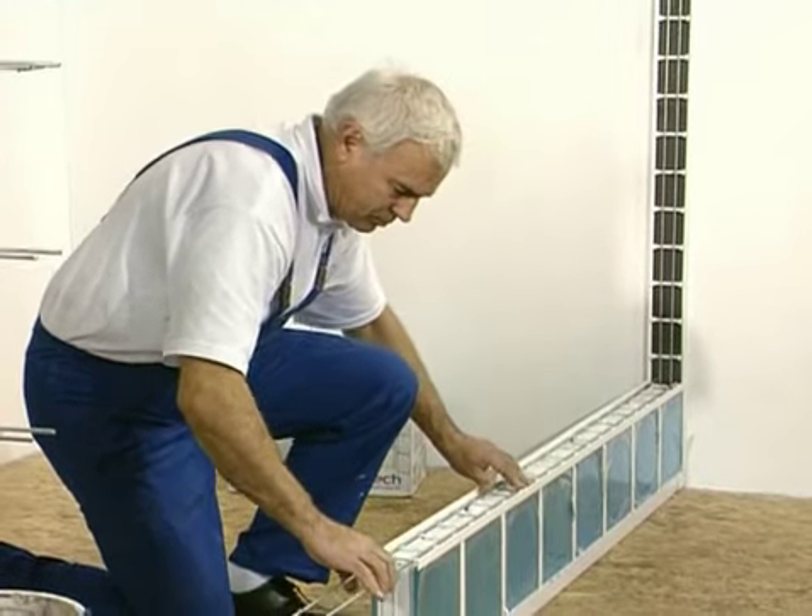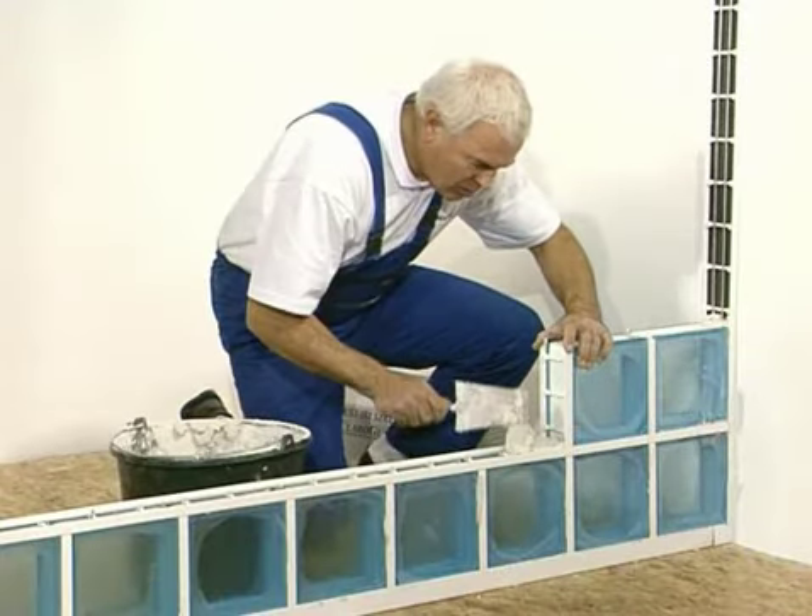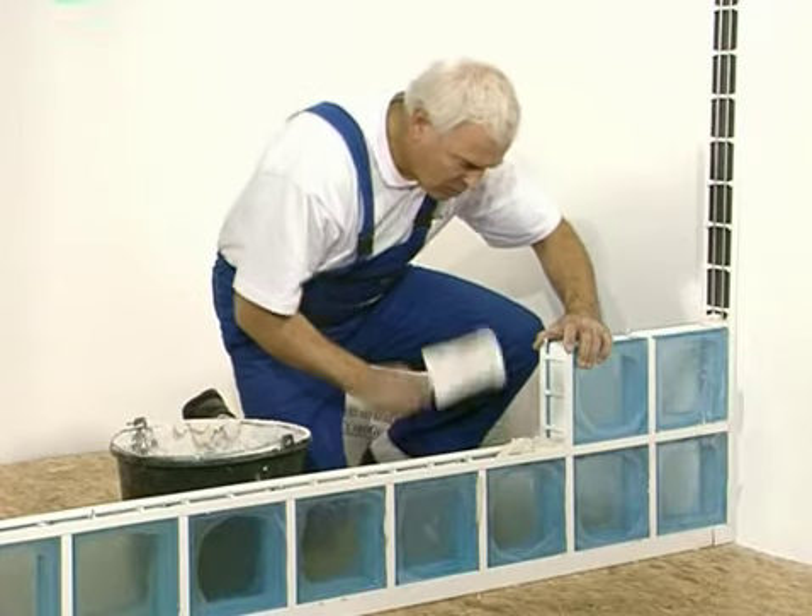After checking the level, placing the reinforcing ladder and filling it with mortar, you may start to install the second layer of glass blocks.